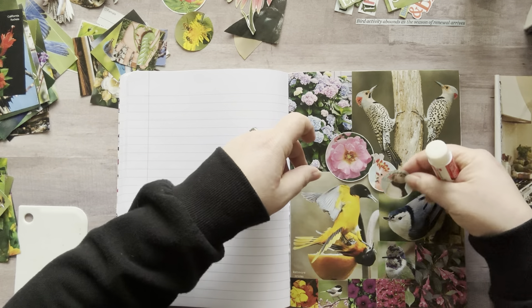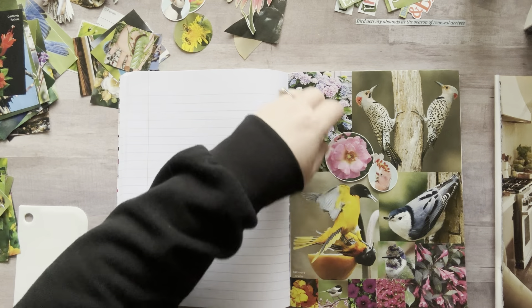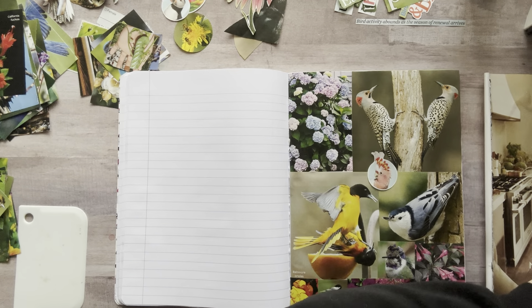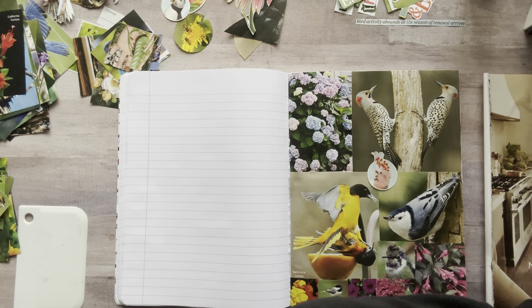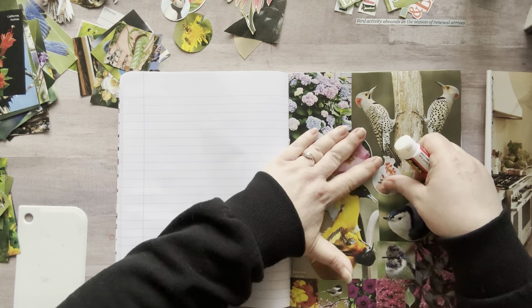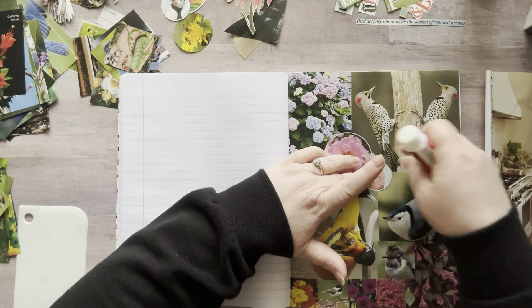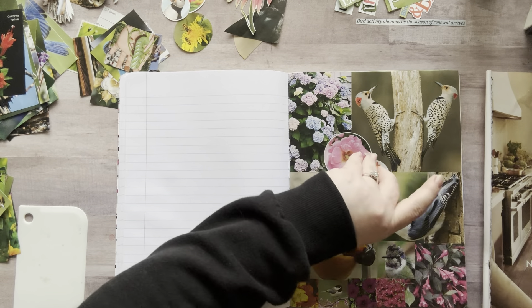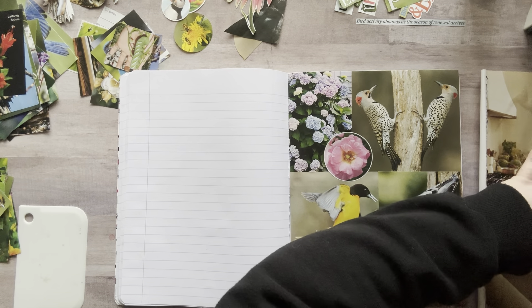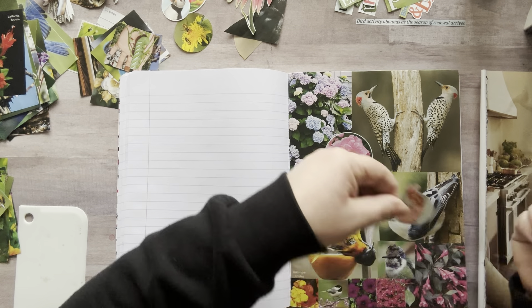I have a puffin — I could do a puffin instead. I kind of like these together, so let's do that. They're probably all going to look okay — they're all birds, they're all circular, it'll be fine. Put that like that. Little cockatoo — I don't think that's what it's called, but that's what I'm going to call it. Oh, he's so cute — he has a little mohawk.